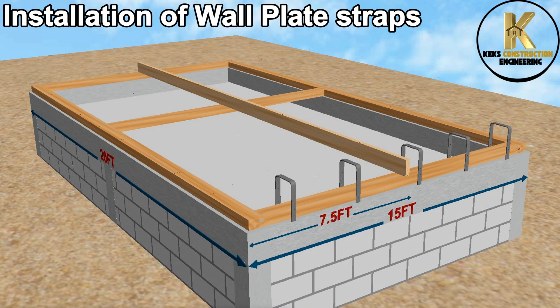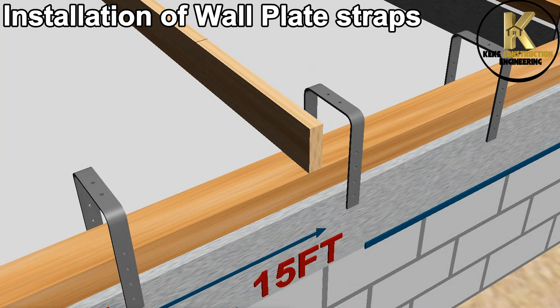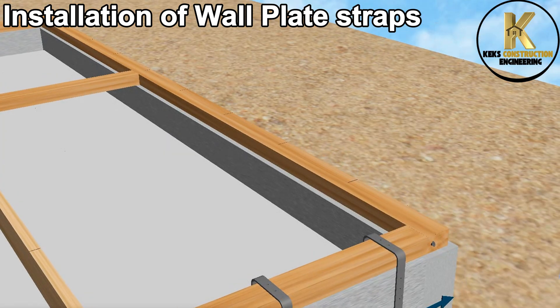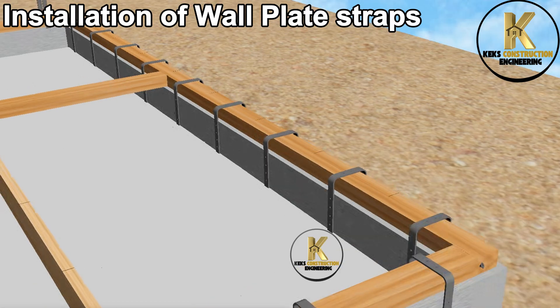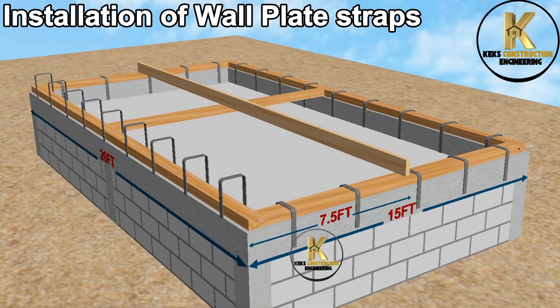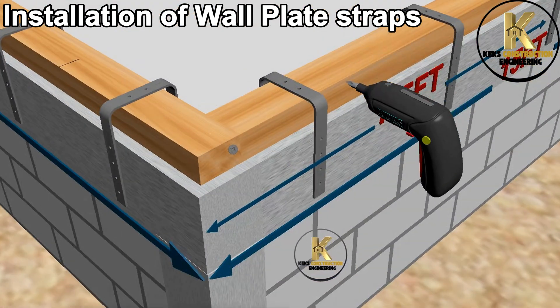Installation of wall plate straps. Wall plate straps are used in roofing to securely anchor the roof structure to the walls, resisting wind uplift and lateral forces, and preventing the roof from lifting or sliding during strong winds or storms. Ensure they are firmly screwed.